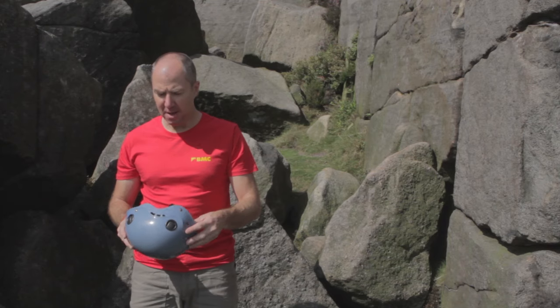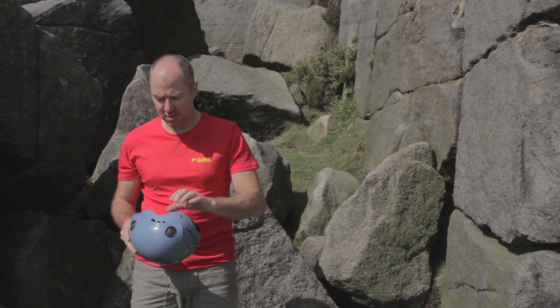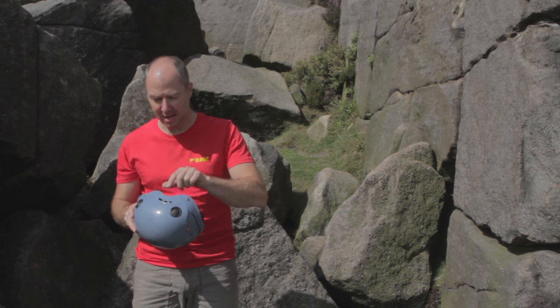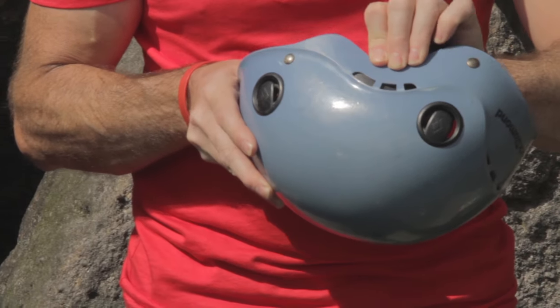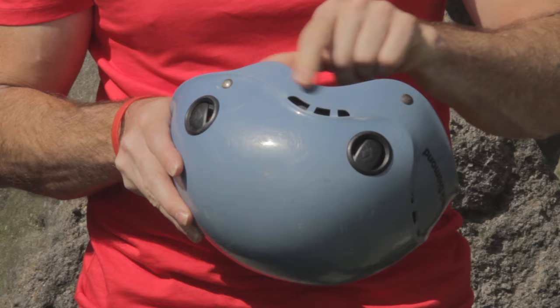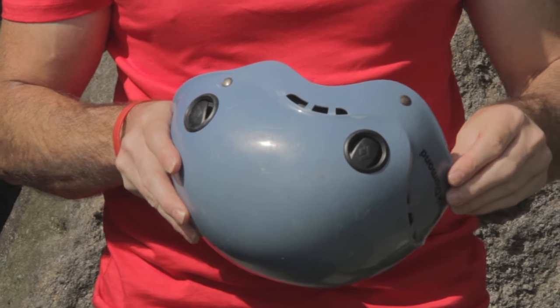Here I have a helmet that's been damaged by being squashed in a rucksack. This white area here shows some damage to the plastic shell, so this helmet wouldn't be safe to use.